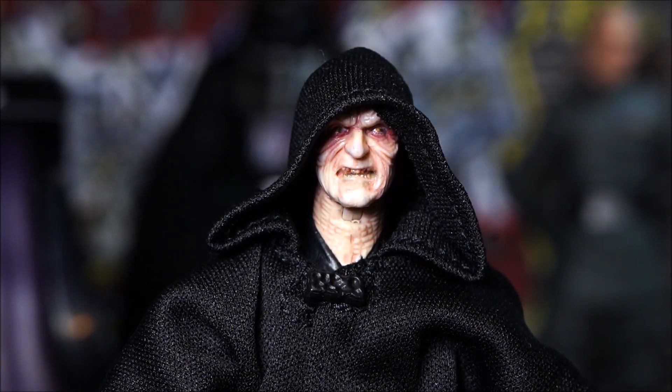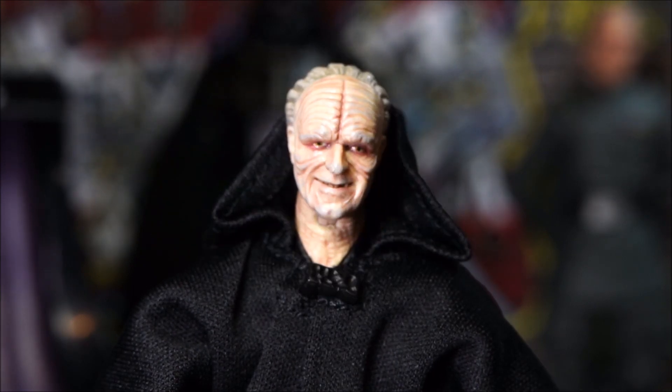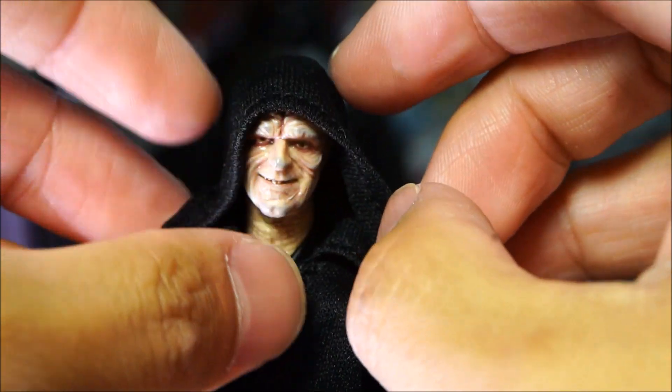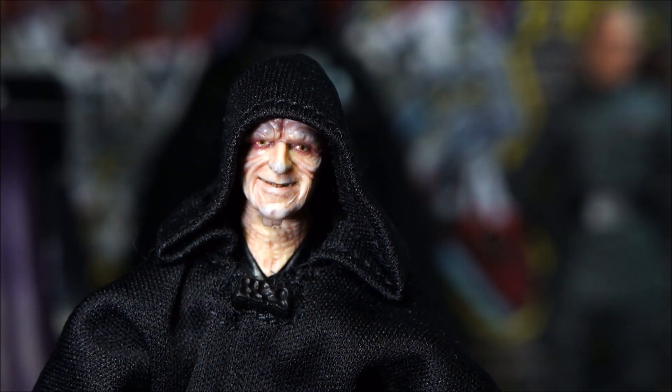Last but not least, you have the grinning smirking face for Palpatine. He's a scheming, devious kind of guy, so this is a really nice expression for this figure. And when you put the hood on him — that is just a great figure, man.